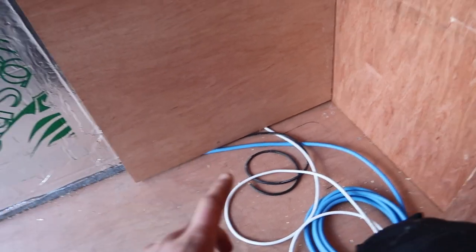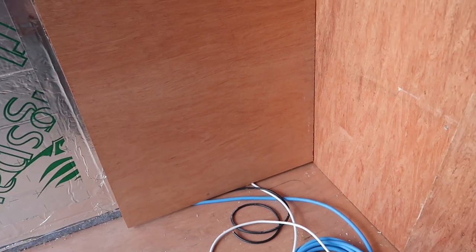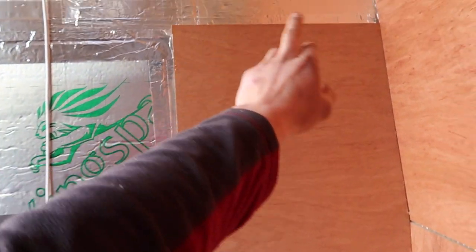As you can see, that's scribed in nicely down the wall. I'll just measure up where I want the wires to come through the back, drill some holes, pull the wires through, and then fix down the edges into the batten.